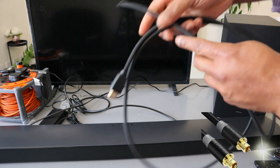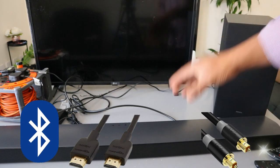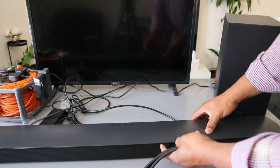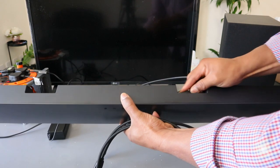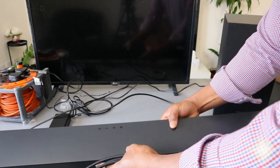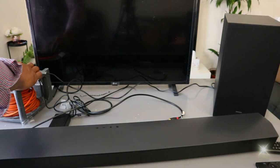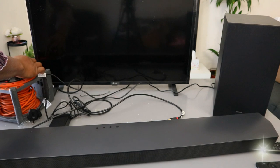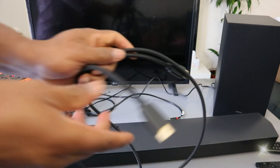I'm going to show you how to hook this up to your TV using HDMI cable. If you check my other video, we connected this soundbar using optical cable. So what I want to do now is show you how to hook this up with HDMI cable. Before you do anything, make sure you unplug the soundbar, the subwoofer, and the TV.